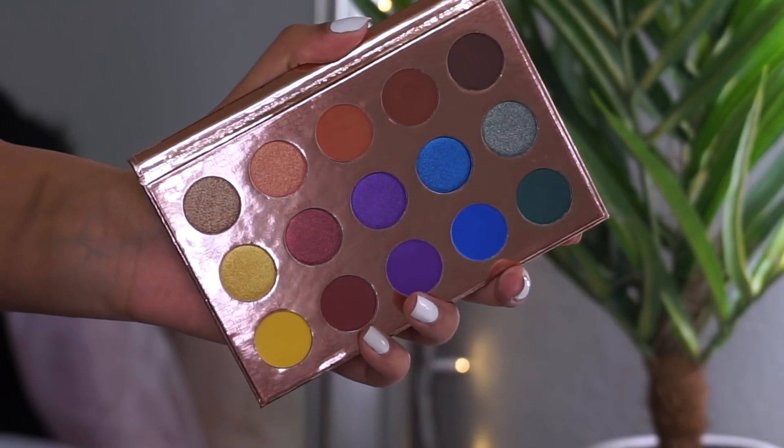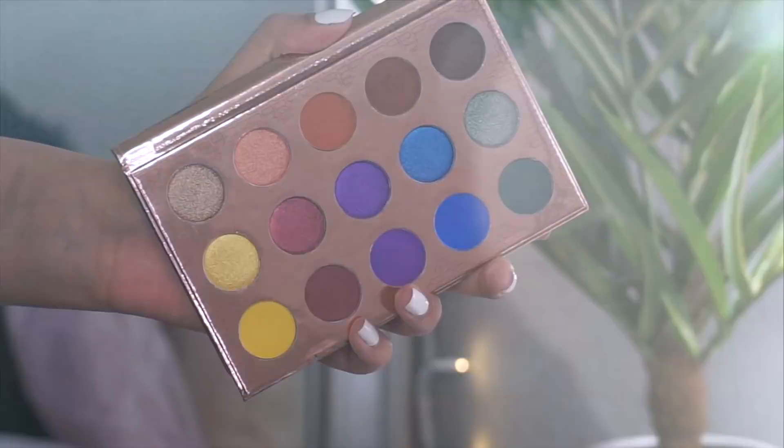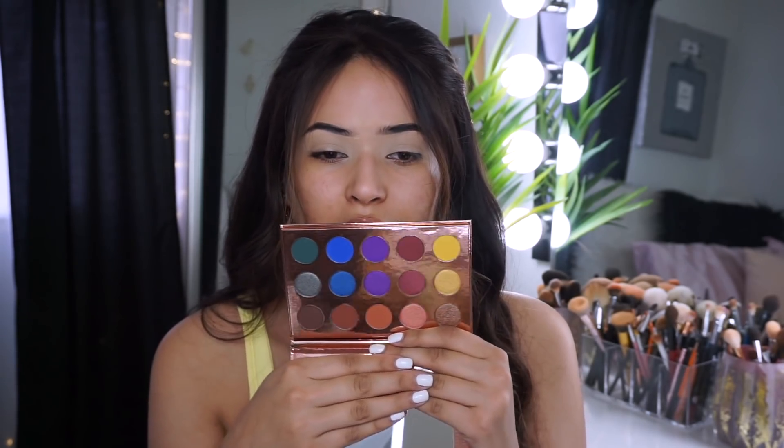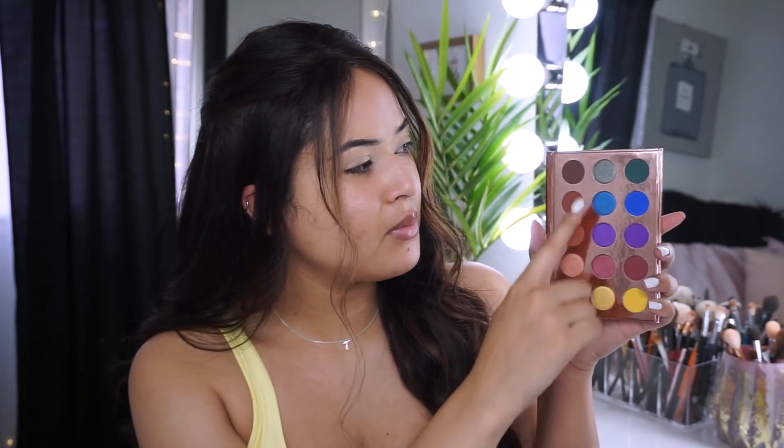I'm gonna be using the Beautiful palette by It's My Ray Ray - this is the new BH Cosmetics collab. I absolutely love the color of it, look how beautiful the inside is - so colorful, so pretty. You get one row of shimmers and then another row that's mattes, and you get the same colors. I've never seen that before and I really like it. I believe this palette is like $18, which is not that bad because BH is really pigmented and really good quality.